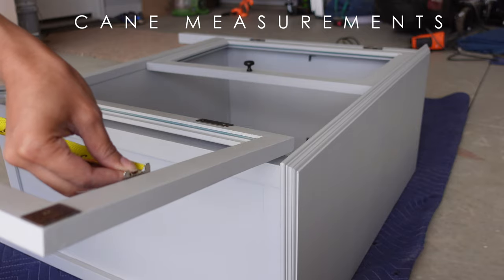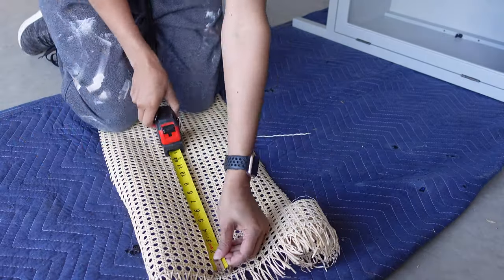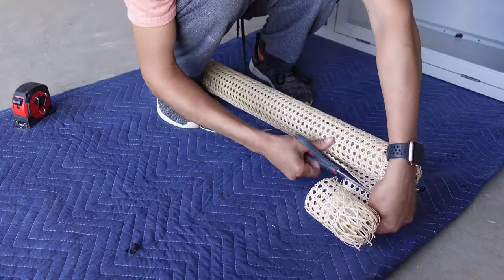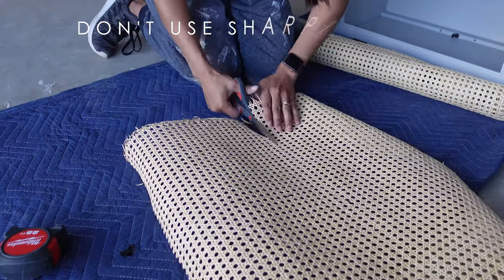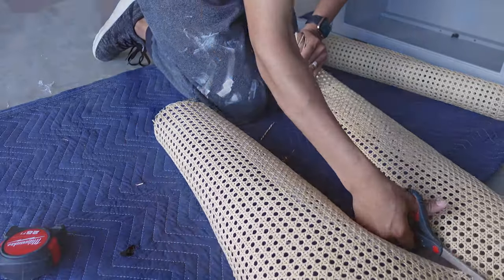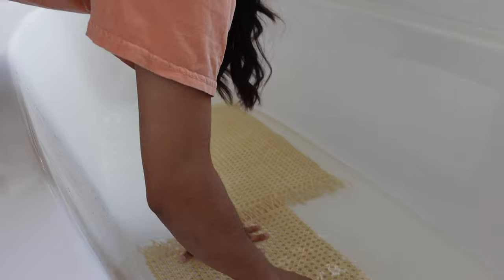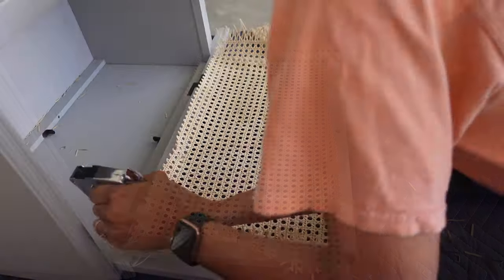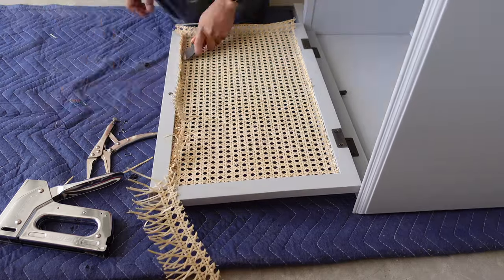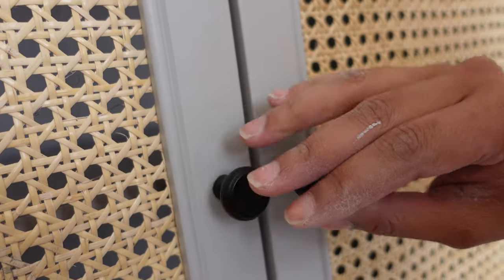After my top coat is dry, I then start measuring for the length and width of my cane pieces. I do the cane last because anything getting onto your cane can affect its natural life cycle so I don't risk it. Next I cut my pieces to size with some sharp scissors and then throw them into a bathtub for about 30 minutes so that it's easier to work with. If you wet your cane first you get a much more taut and professional finish when you're done, which is what you want when it comes to cane. Then I proceeded to apply my cane with the smallest staples my staple gun will hold. I made quick work of that and then cut off any excess cane. I threw those pulls back on and voila — this piece turned out exactly how I imagined and I love it!